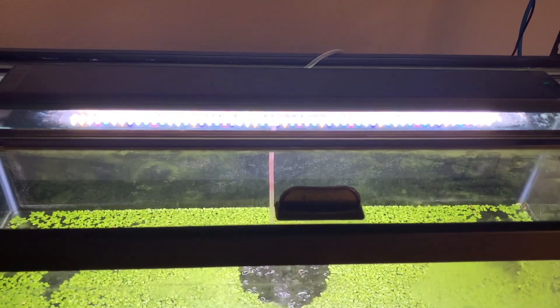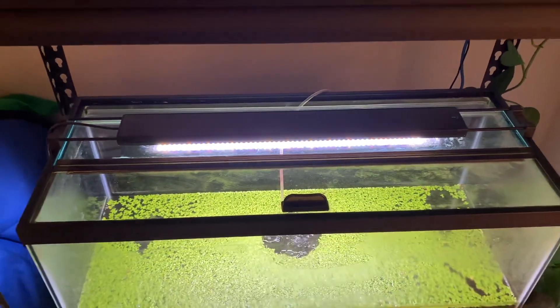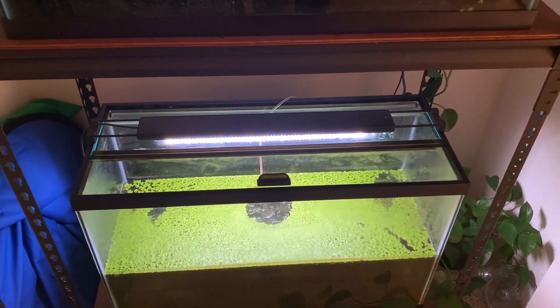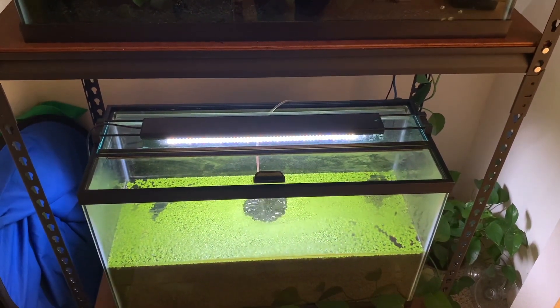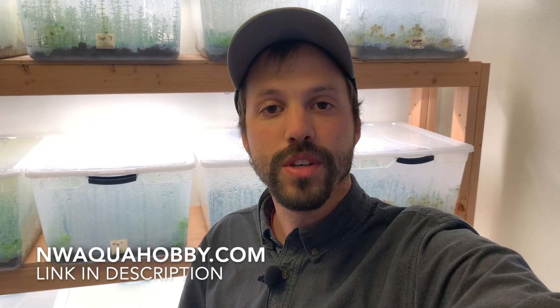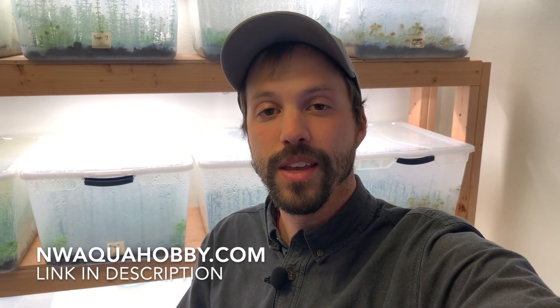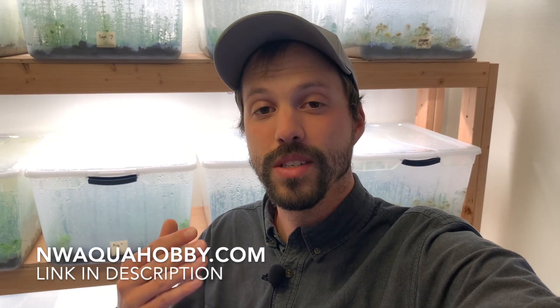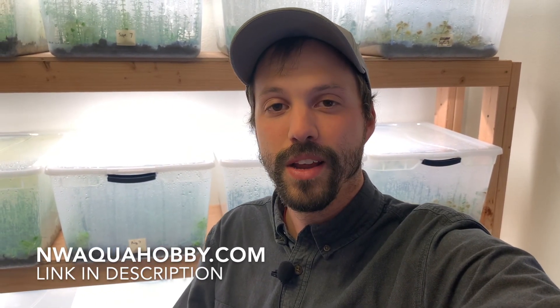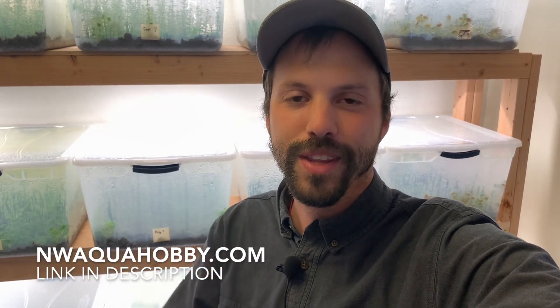In this video, we're going to be talking about aquarium lids — why I think you should run them, a couple of pros and cons, and options for putting a lid on your aquarium. I'm Will and you're watching Northwest Aquahobby. On this channel, I focus on low-tech planted aquariums and how-to videos about how to propagate your own aquarium plants. Let's go ahead and jump into the content.